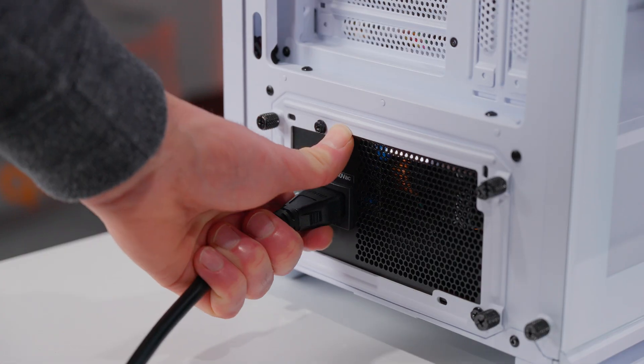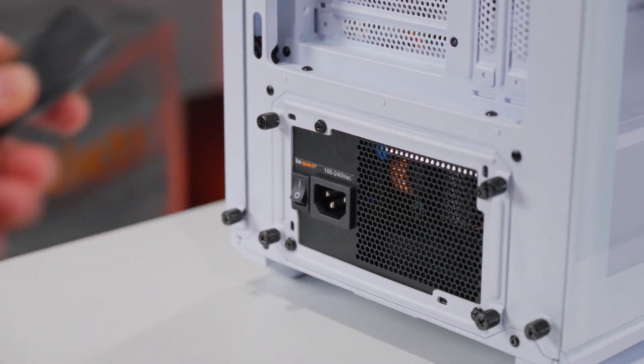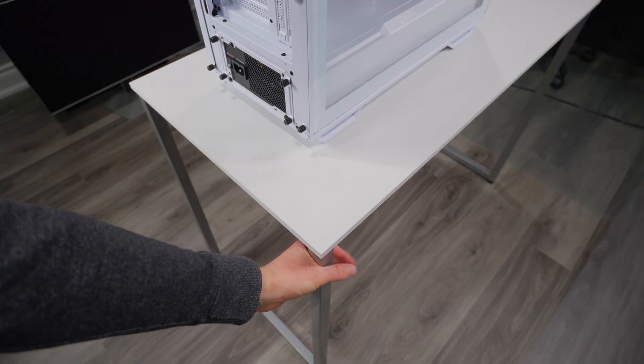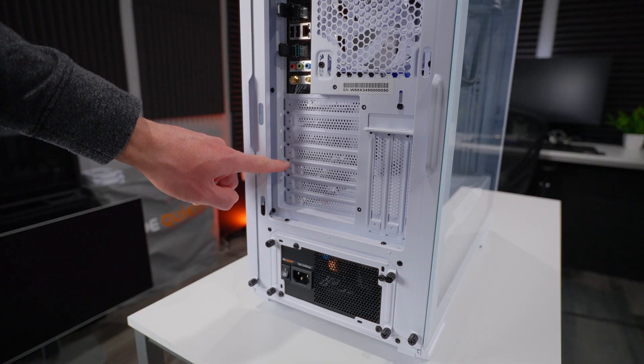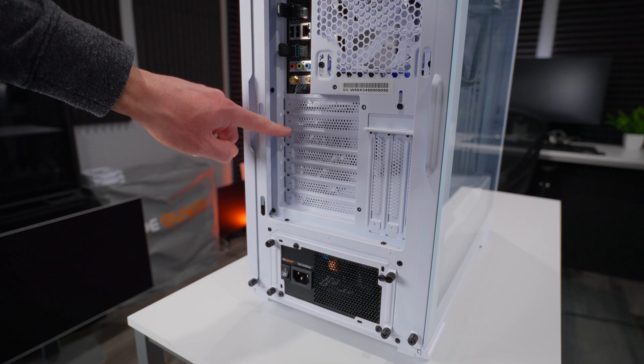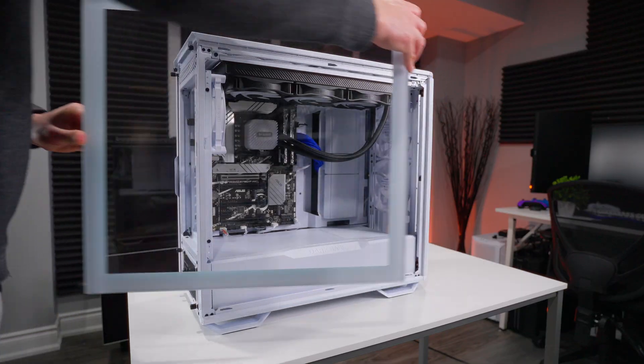First, make sure the system is off and disconnected from the power source. It's also a good idea to touch a metal object to discharge any static electricity from your body — sensitive electronics like GPUs don't really like getting shocked. We need to make sure we have access to the correct expansion slots on the back of the case so we can mount our GPU.